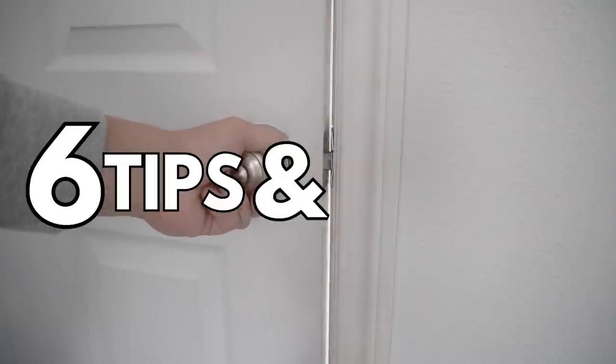On today's episode I'm going to be showing you six tips and tricks on how to fix those doors that don't want to latch, just like what you see here. Stay tuned.